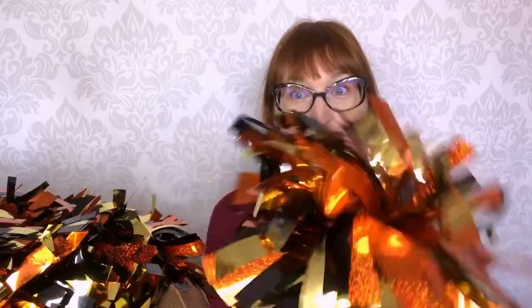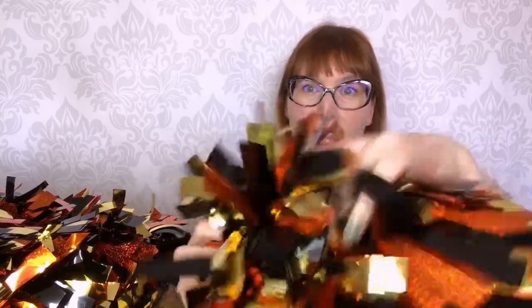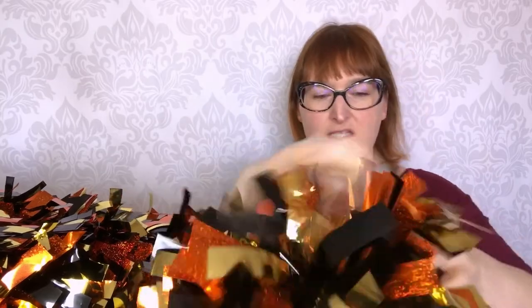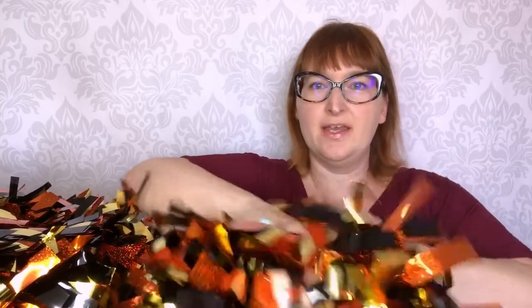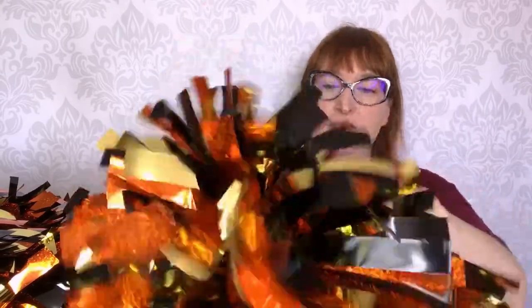First of all we have these pom-poms that are six inches wide — so it's the size from half of it to the end — and it has a button handle so you hold it like this. Here's a very beautiful sound that it makes.